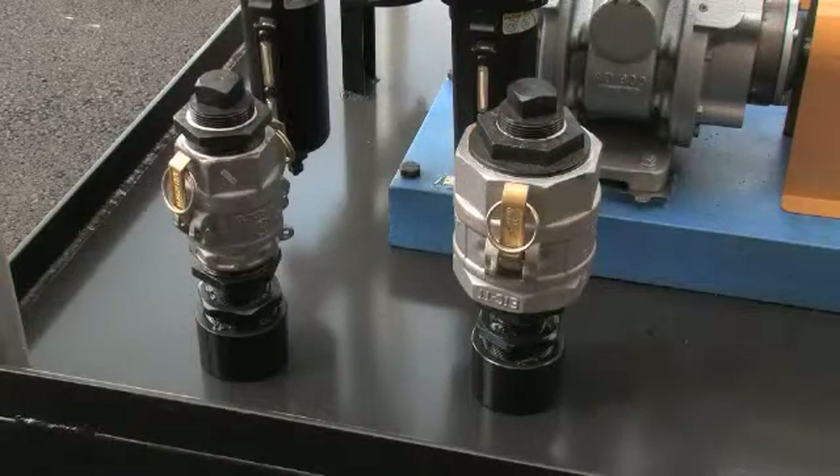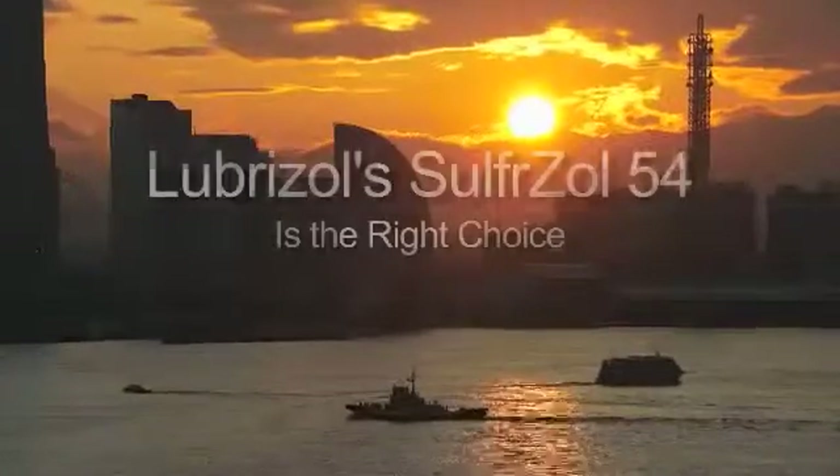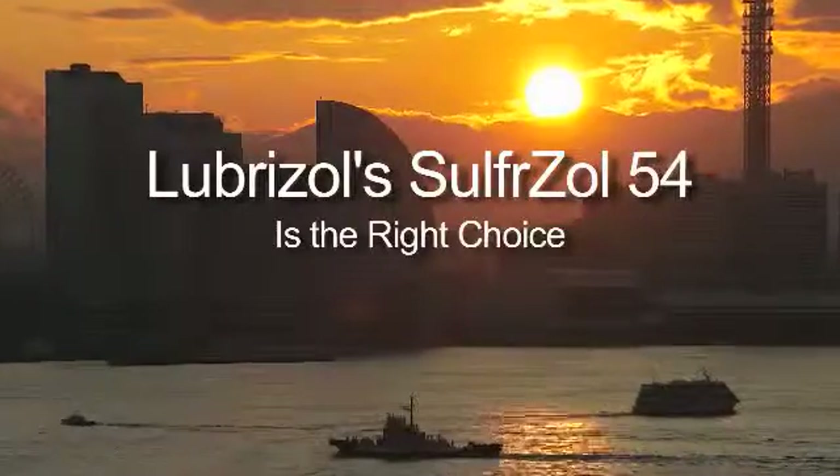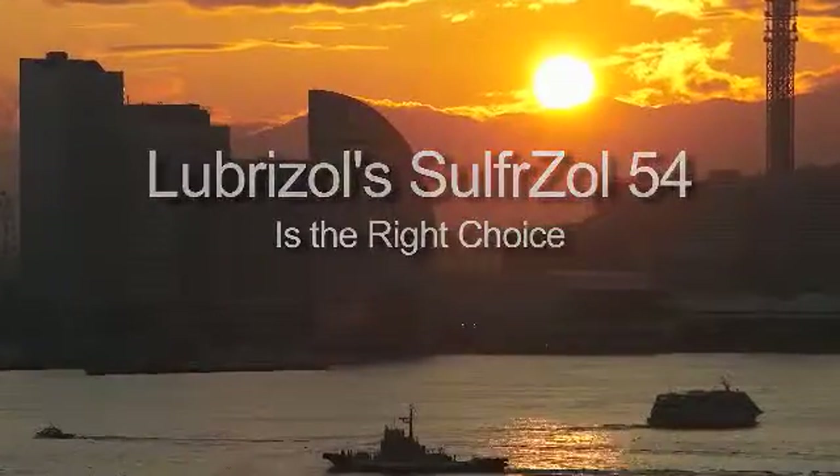Finally, make sure that Lubrizol-supplied camlock fittings are accounted for and packed with the skid for return shipment. That's it — simple, easy, and effective. Another reason why Sulphrazole 54 is the right choice for your pre-sulfiding needs.